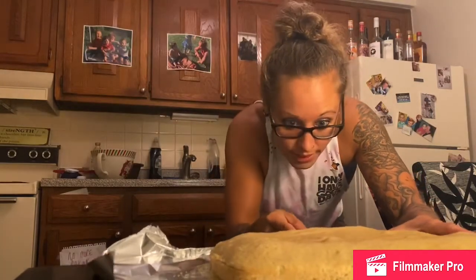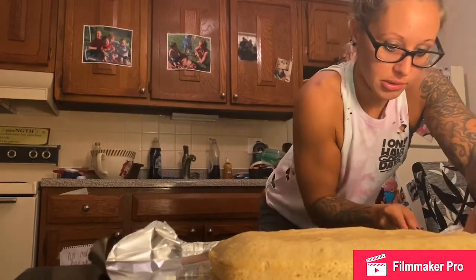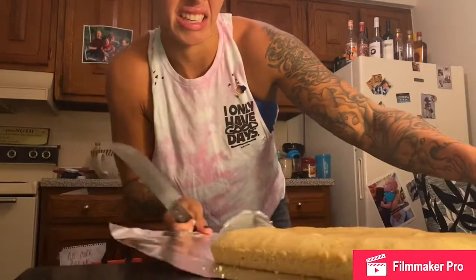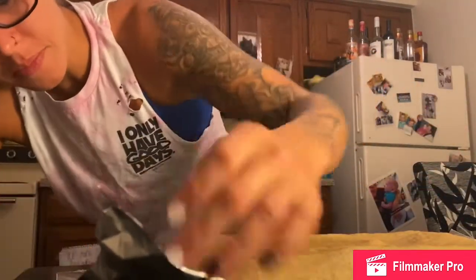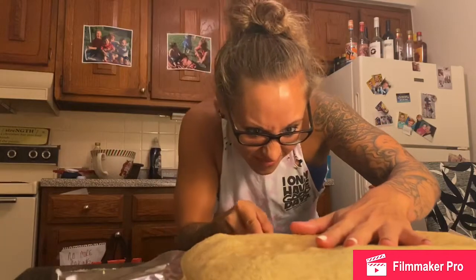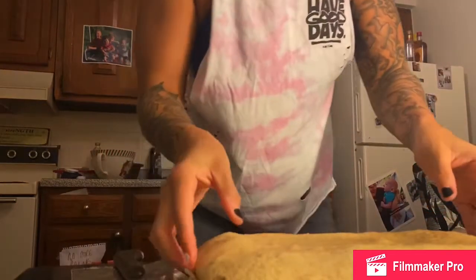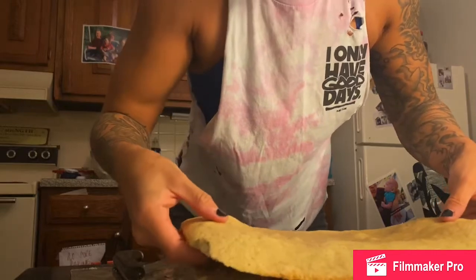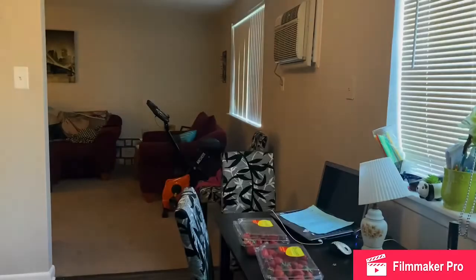I'm trying to do a good job — I think I am. We're getting there. Hopefully that matches up with the other side. Alright, it's split. Now I'm gonna carefully save this for the next part.